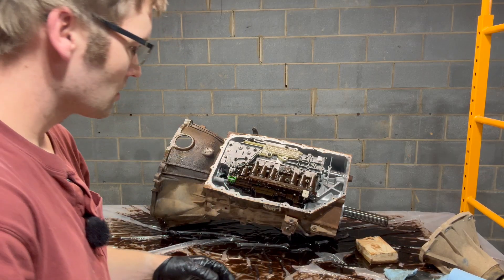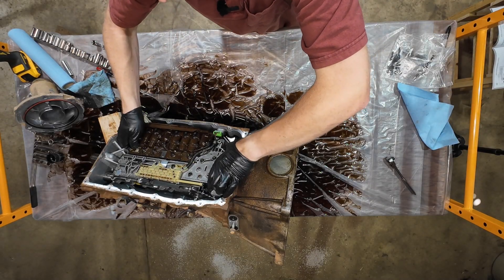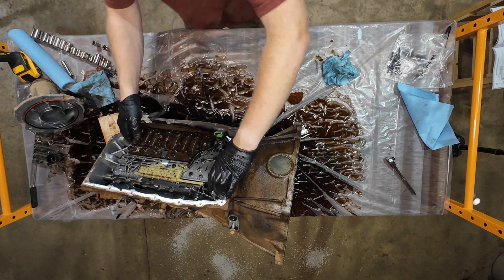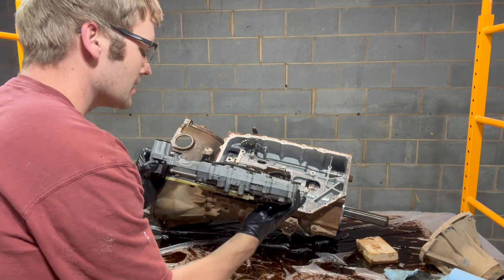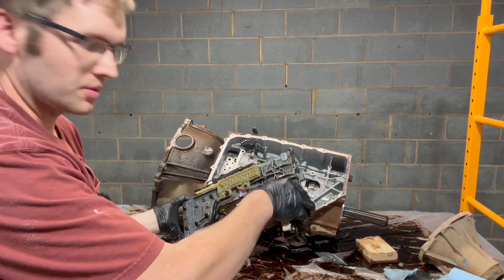And it is loose, so we should be able to just plop it out of here now. I think it's the seals holding it in there. There we go. So this is the valve body and TCM assembly. We'll set this aside and rebuild it later.